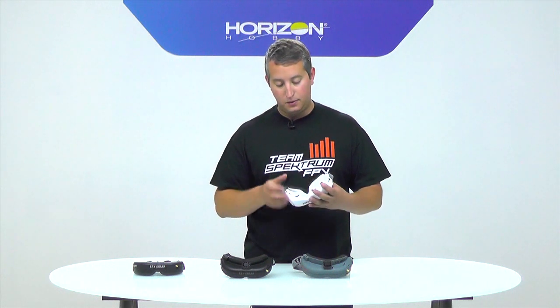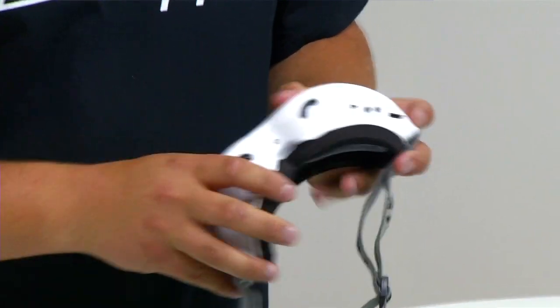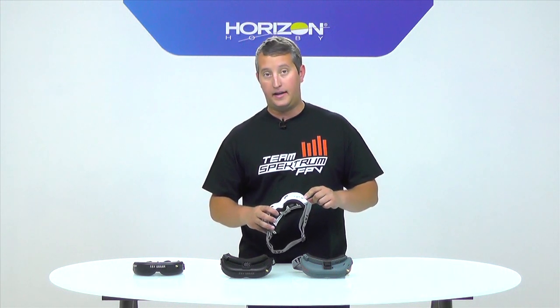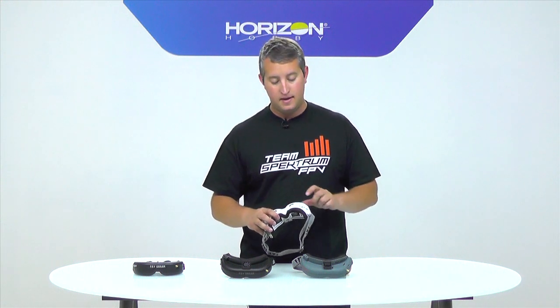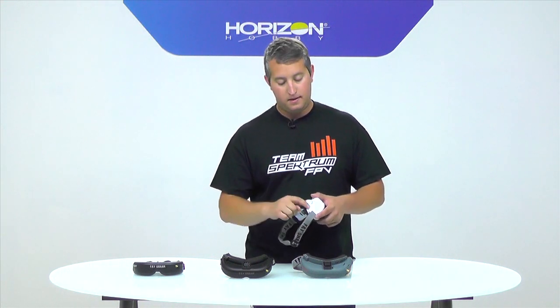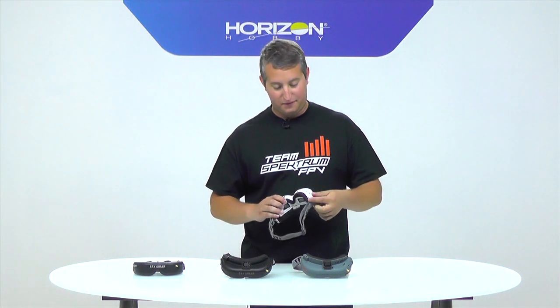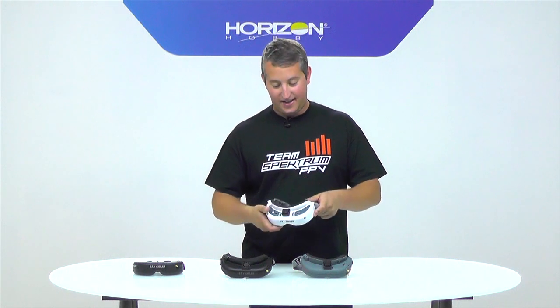Lastly on the HD2s, they have an HDMI input. This is actually really cool — I've used these goggles with simulators like Liftoff through my computer. It comes with a micro HDMI and a standard HDMI cable in the box, and you can plug right into your computer. When you put the goggles on, it's like looking right at your monitor. It's a great setup for flying simulators online, and you can even watch movies from your phone on a plane — though you'll look like a super nerd. That's the HD2s.